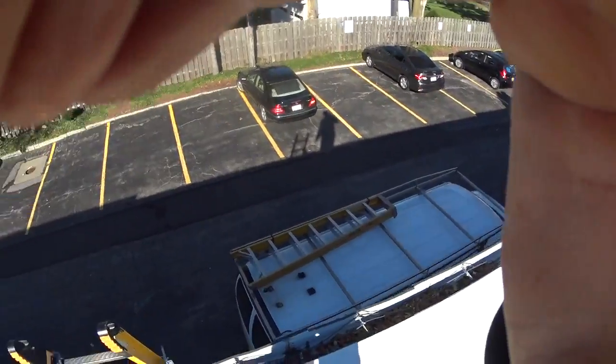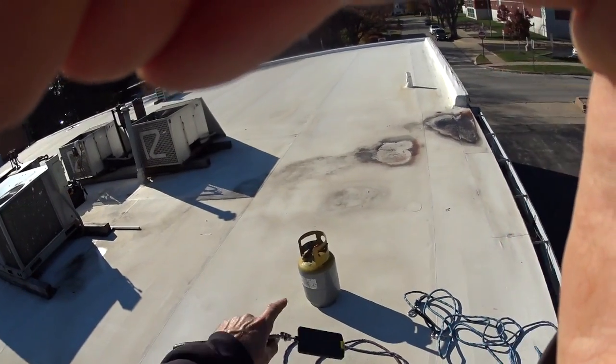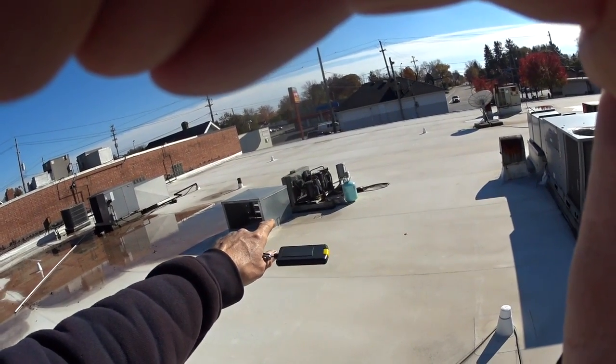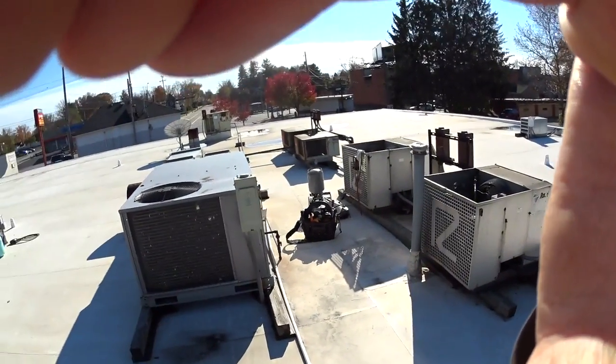I use half-inch ropes to hoist my tanks and stuff up on the roof. What I'm doing today is checking the equipment out in the store before the winter really sets in.